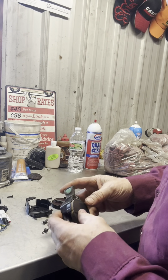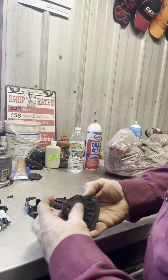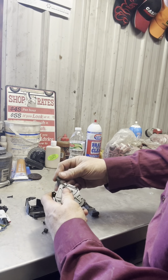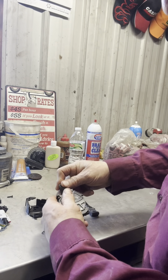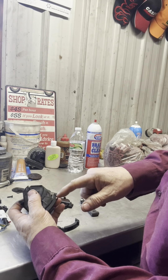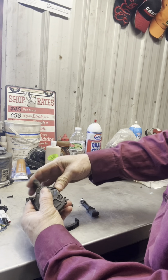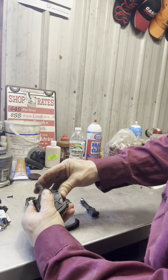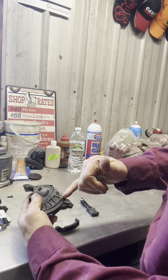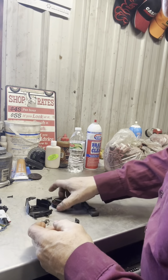If any of you have wondered how the detent works in one of these, I'll show you right here. When you push it and push down on the button, that little roller clicks on this, and there's a spring right here that clicks back. You have your pivoting for up and down, and when you go into float, you're pushing this down and it clicks on that - that's how it knows float position.